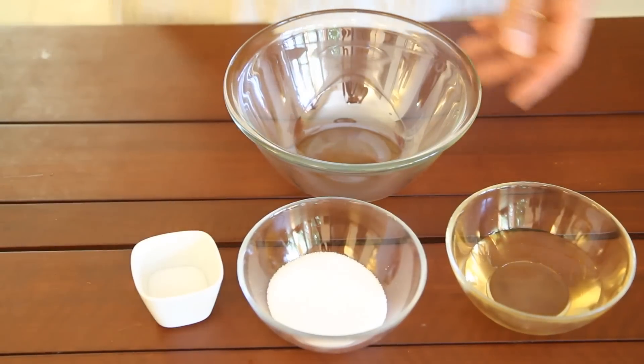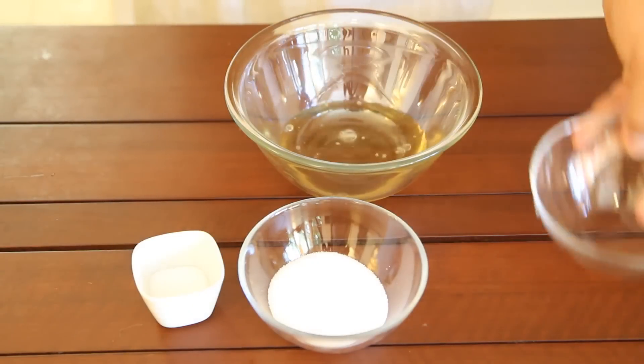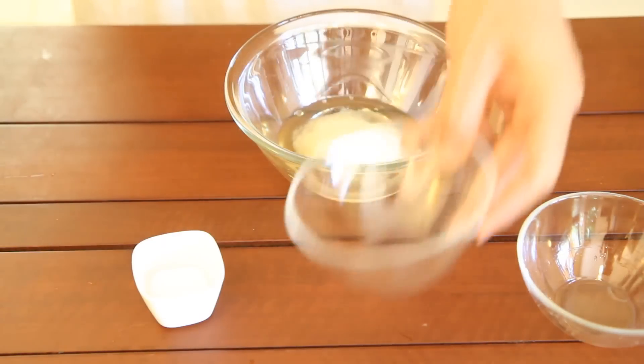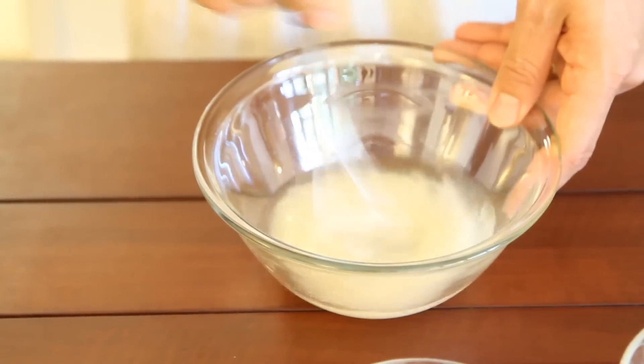Once we're cooking rice, we're going to make sushi vinegar. We're going to mix rice vinegar, sugar, and salt, and just simply mix it together.